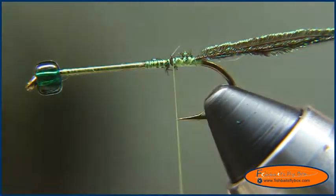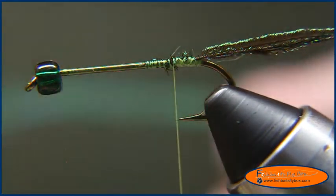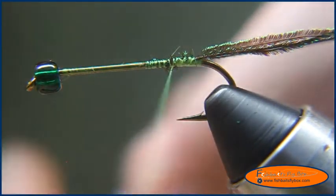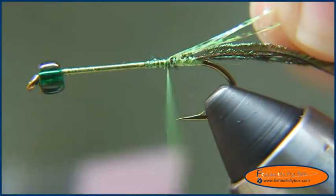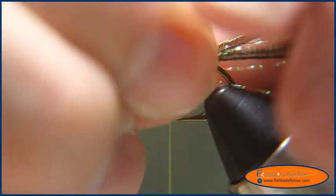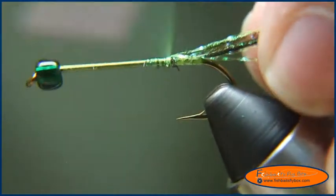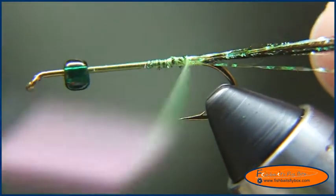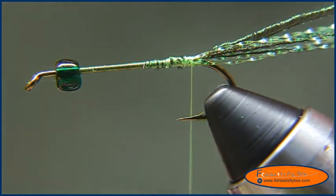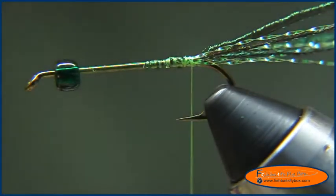At this point I'm going to take two pieces — you're supposed to use olive, but I like to use fluorescent chartreuse crystal flash. I'm going to take and just tie those in at the top to start it off, and secure it down. I'm going to bring them and just kind of make it so they wrap around the hook shank, and wrap that back to the bend of the hook. Then I'll cut the crystal flash, measuring it at the length of the tail.